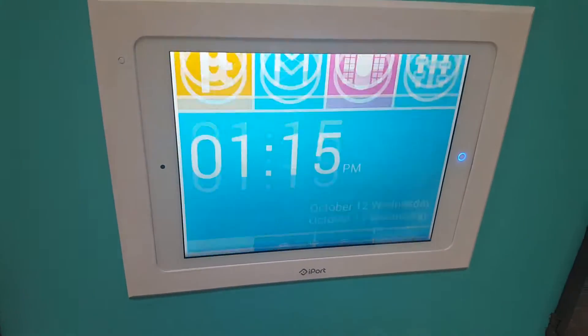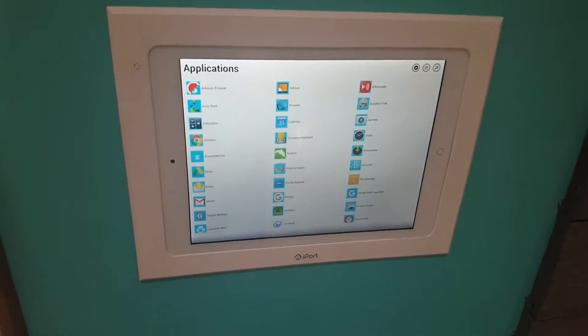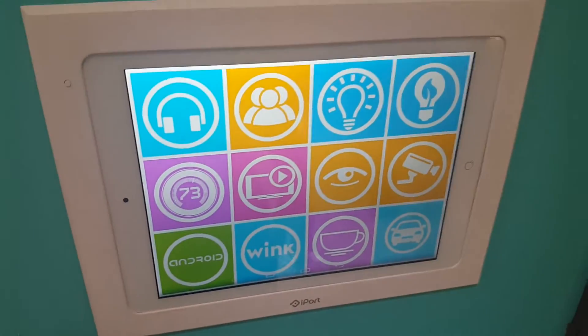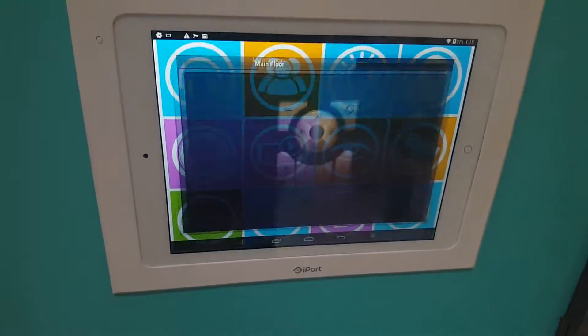There are many more features programmed into this tablet. I can go through all my apps right here — this is just an Android tablet with a custom programmed launcher. Here are the different features: Wi-Fi lighting, and more.